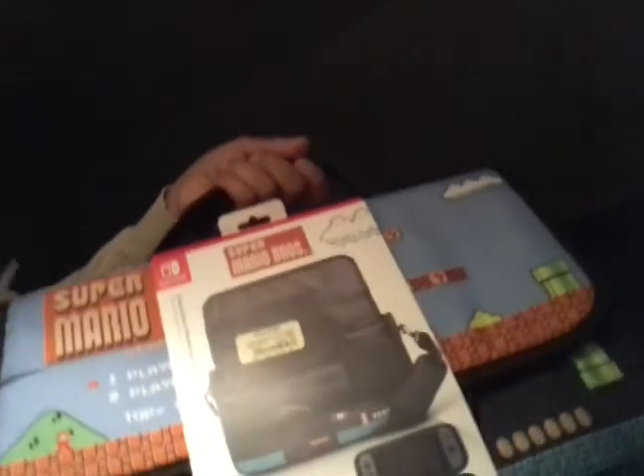I'm back guys, to unbox the messenger bag. Gonna quickly move this over here so you can get a better angle — I mean, of the bag. Gonna quickly unbox this.